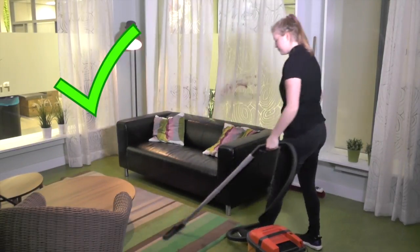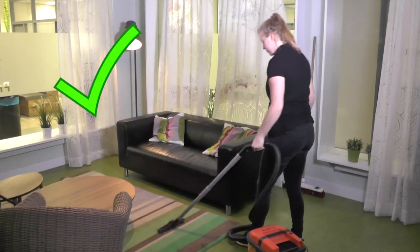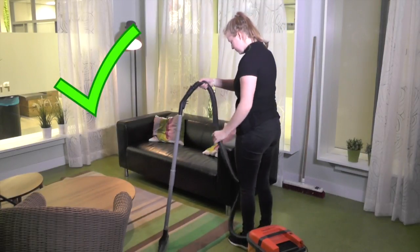Instead, bend your knees and move the vacuum cleaner by taking a step as you move it forward in a rocking motion.